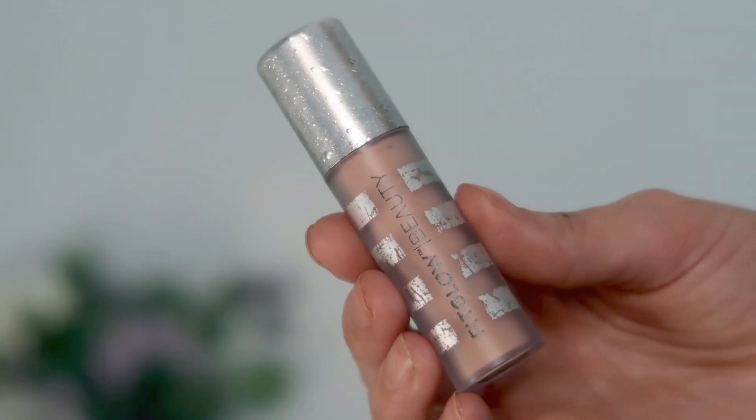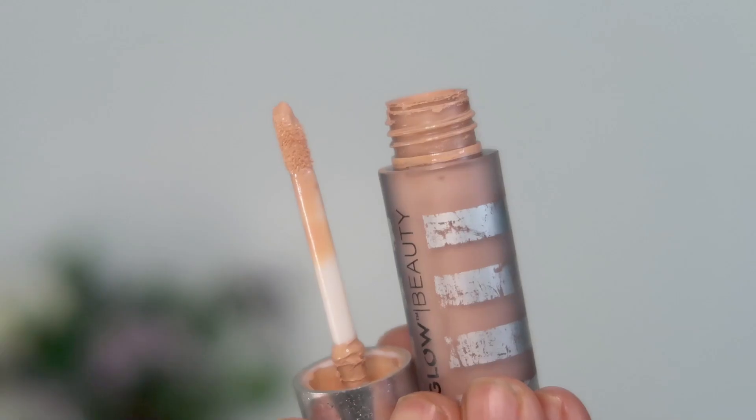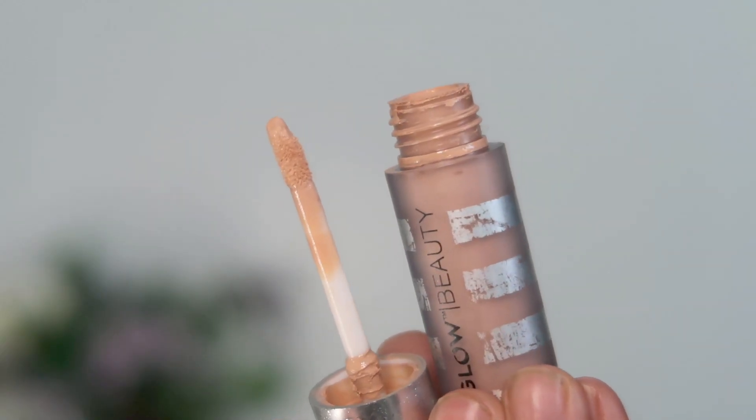I'm also going to hop up to my under eyes and take another product from Fit Glow Beauty — this is their Peach Corrector. I'm just going to place a couple of dots on the inner corners of my under eyes because this helps to neutralize those blue and purpley tones. So I'm just going to blend that in to help neutralize those tones.